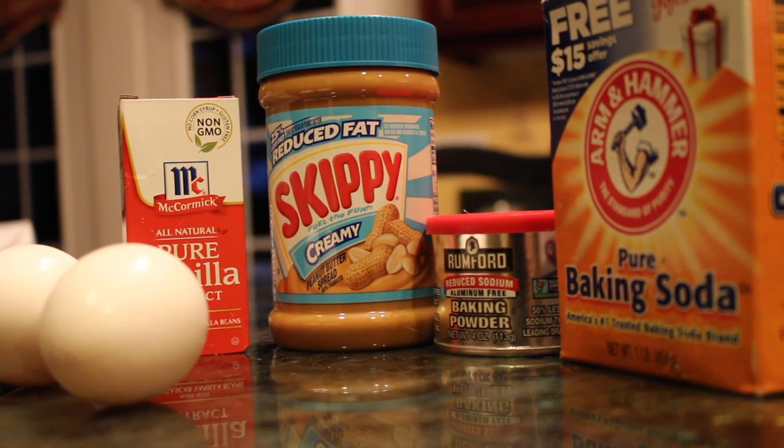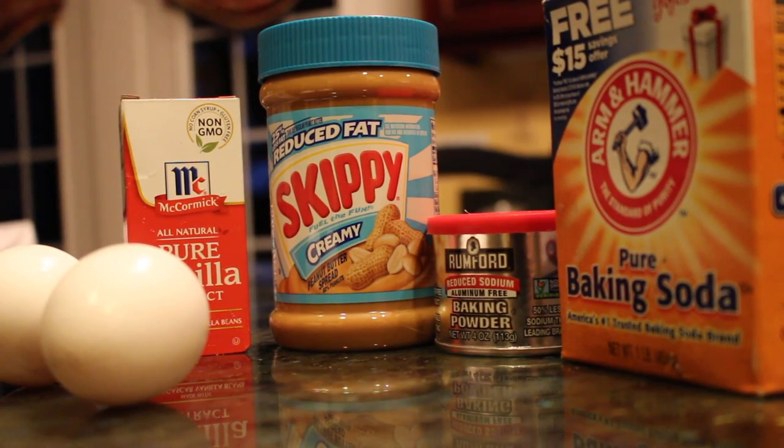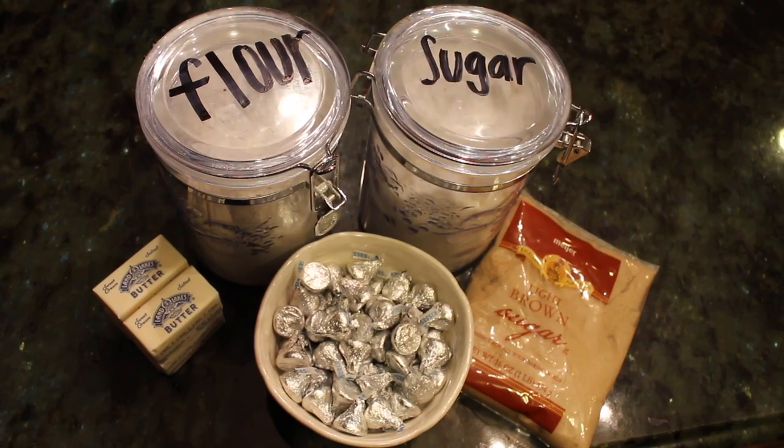Eggs, vanilla extract, peanut butter, baking soda, baking powder, flour, butter, Hershey's Kisses, and both brown sugar and granulated sugar.